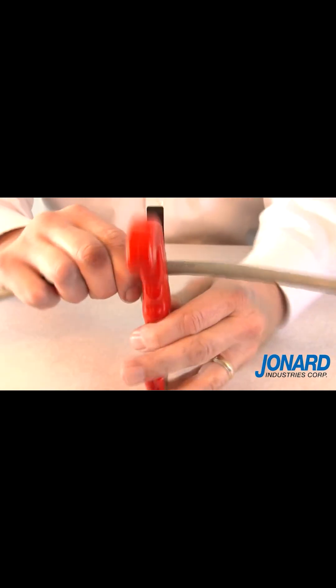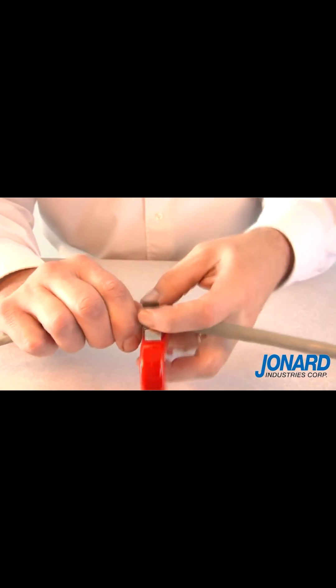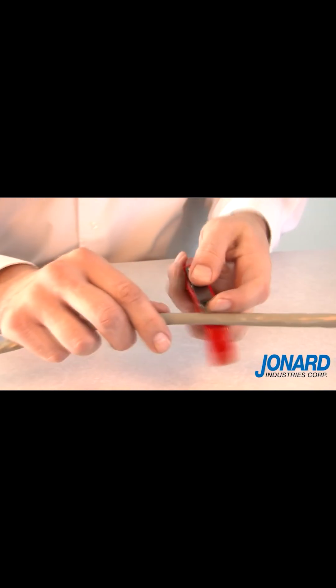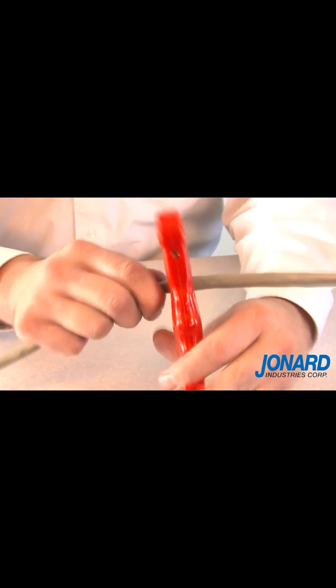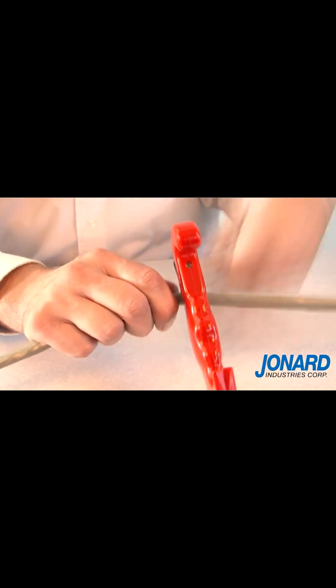Following a few simple steps, the JIC4366 can perform a mid-span slit on a cable. Once you determine where you would like to open the cable, use the mid-handle blade and ring the cable one to two inches above and below the area you wish to open.